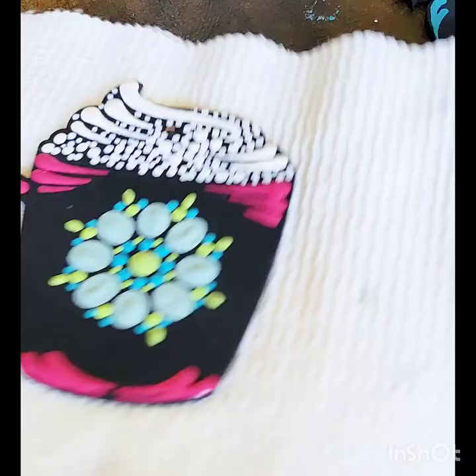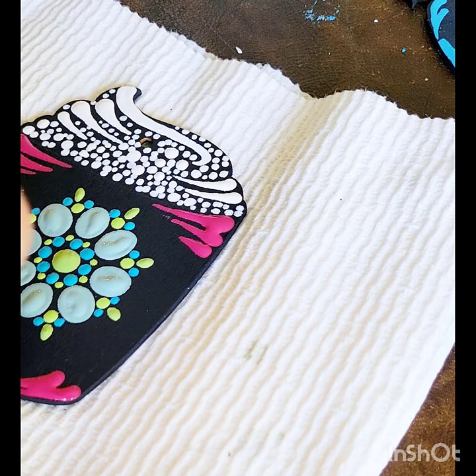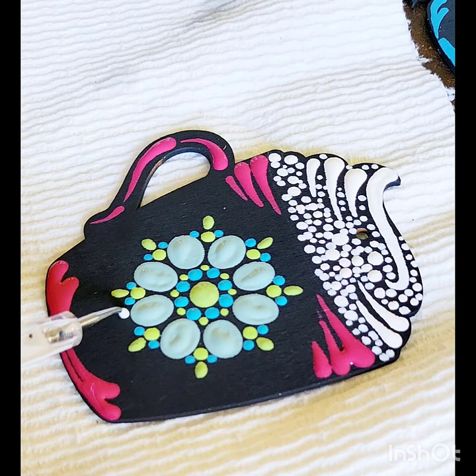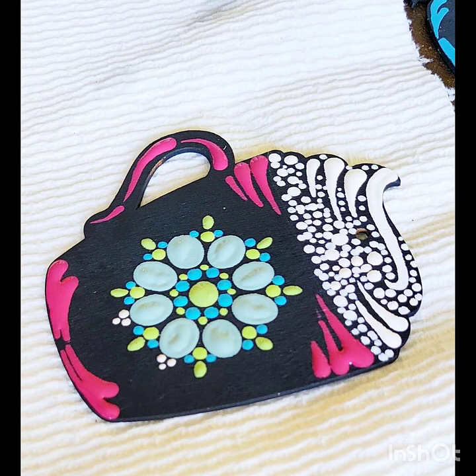One thing I want to point out: I spoke earlier about the bleeding into the wood. You can kind of see the feathering on the edges of some of the paint — at least on my camera here — that is because I didn't seal it. So if you seal the black first, you'll have a much smoother surface to work on. And if you don't mind the kind of whimsical, feathery, drawn out look, that's what I have on this. After I varnish it, it doesn't look as prominent.